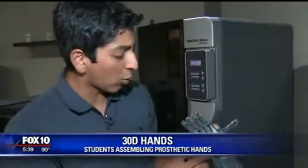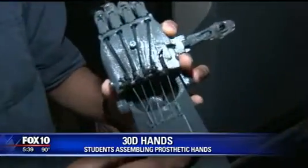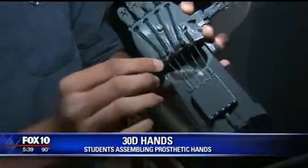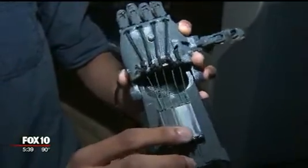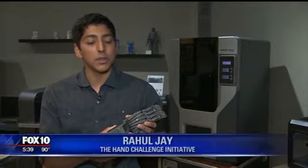There are all these elastic cords and fishing wires that are strung across the hand. The design is complex but the idea is simple. My dad — Intel actually hosted an event where this company provided the hands and Intel assembled them. My dad participated in that event, told me about it, and I thought it was pretty cool, so I wanted to do it at my school.